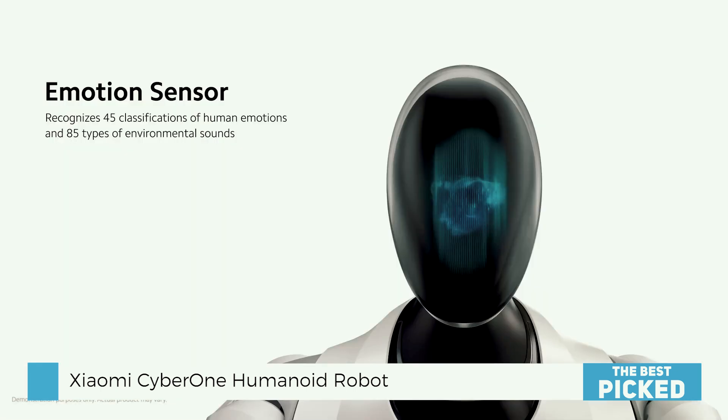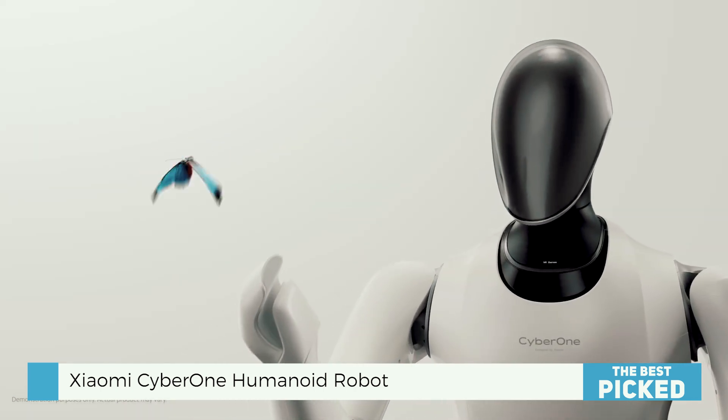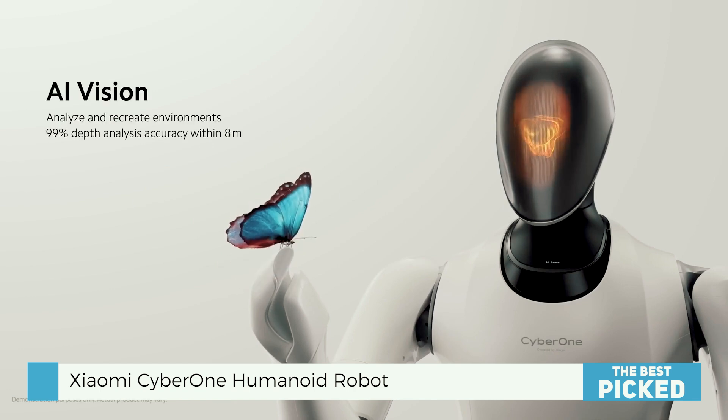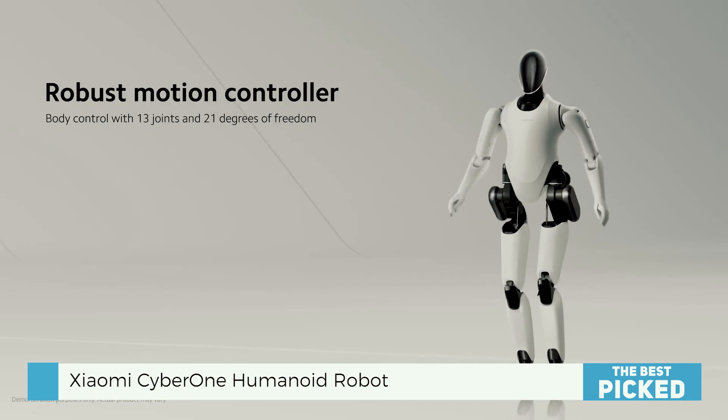It can identify 45 different human emotions and 85 kinds of environmental sounds. It has a head that combines a curved OLED display module, a full-range audio driver, and some sensors. The neck has a depth-sensing visual module and an AI interaction camera which allows for 3D reconstruction.